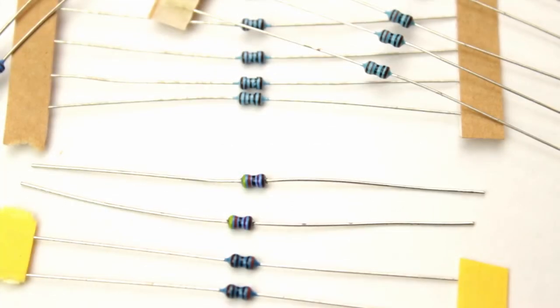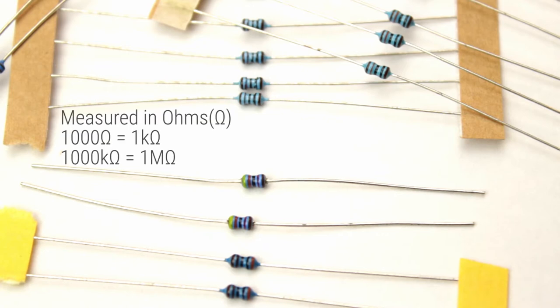Resistors are usually the most common component you will see on a circuit board, and their job is simply to resist the flow of current. Resistors are measured in ohms. We can identify the magnitude of the resistor by the colour bands along the length of its body. However, if you're colour blind like me, or you just can't be bothered with that, you can simply use a multimeter to measure the resistance.